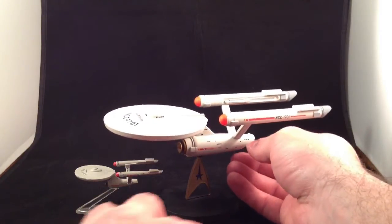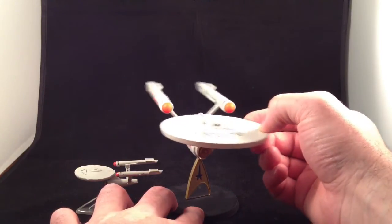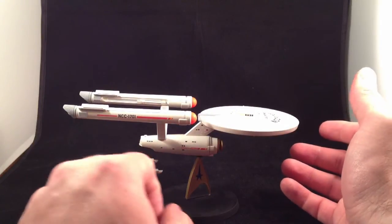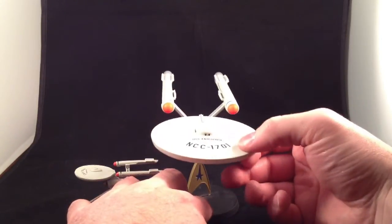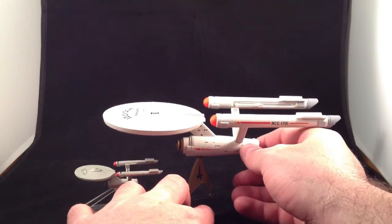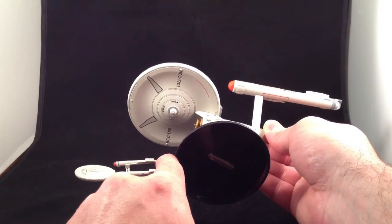It's got a beautiful paint job. That's probably the best thing about it — the paint job is excellent. It's super sharp and clear and clean. I didn't notice any slop, any mistakes — the lettering, the pinstripes, the windows — everything is a very nice, super sharp, super clear, clean paint.